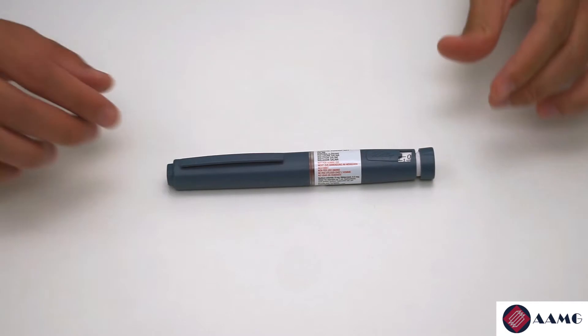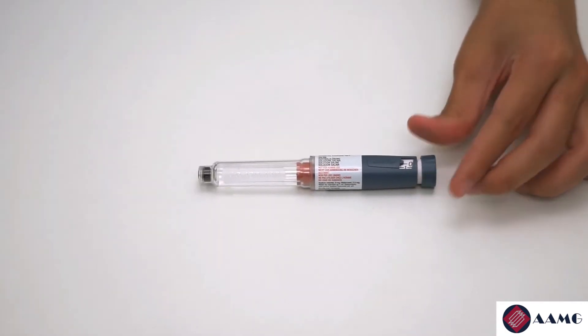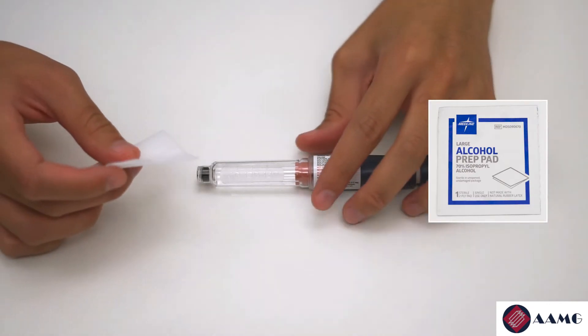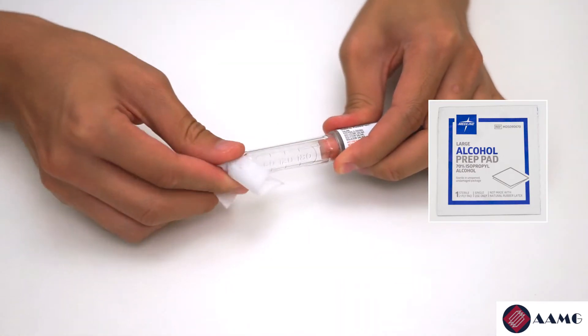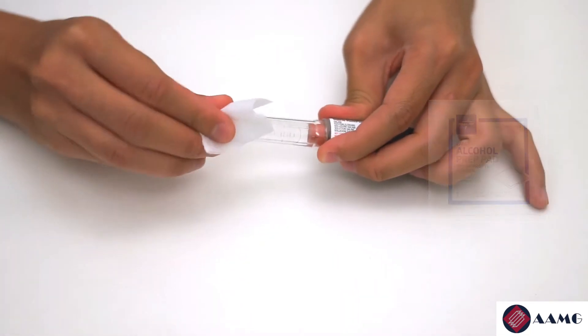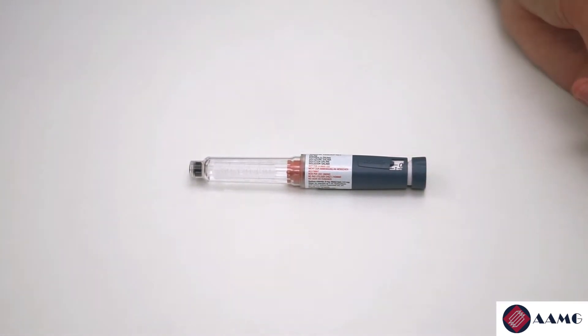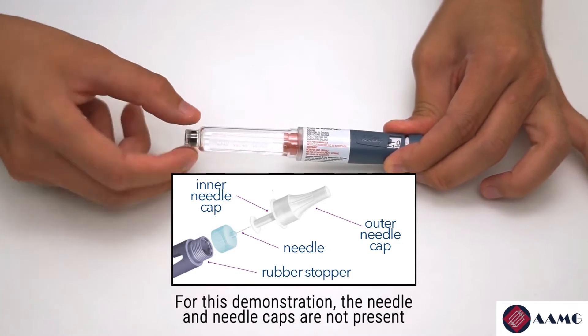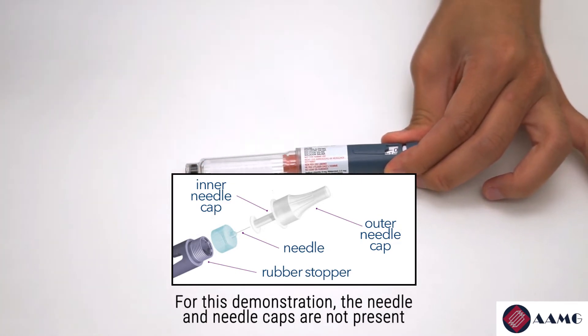To begin, remove the cap off the insulin. Use your alcohol prep pad to clean the rubber stopper. Then, with your insulin needle, screw it onto the tip of the insulin pen and remove the outer cap.